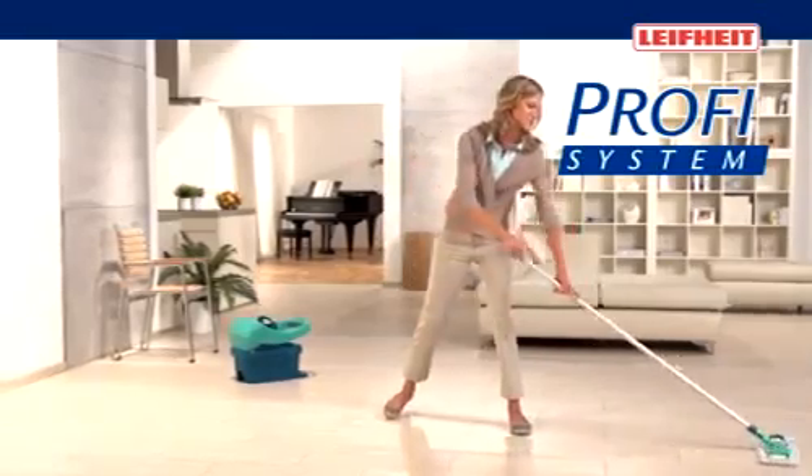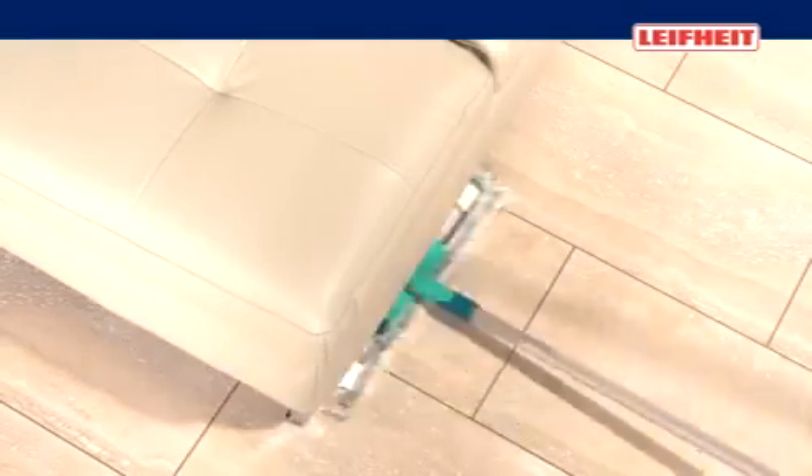The LIFEITE PROFY system is ideal for the thorough and efficient cleaning of tiles and stone floors. The extra-large and flat wiper is great to move, reaches all over and absorbs the dirt perfectly.